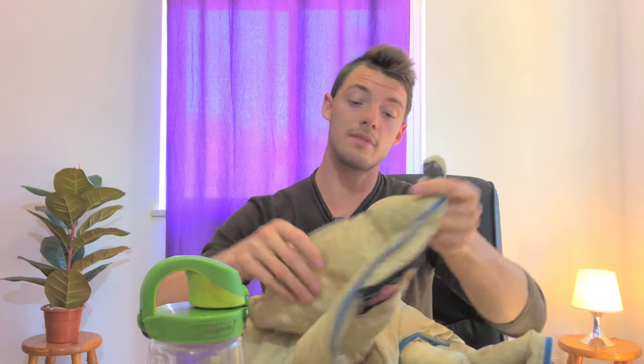So that's the Naturehike CW290 or CW280 — pretty much the same models. I would definitely recommend either higher fill power or something better built without the stitched-through baffling.